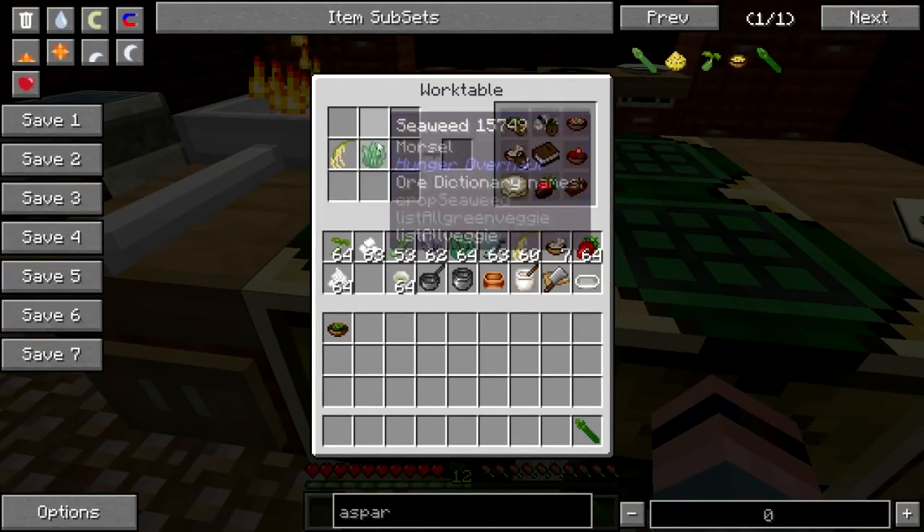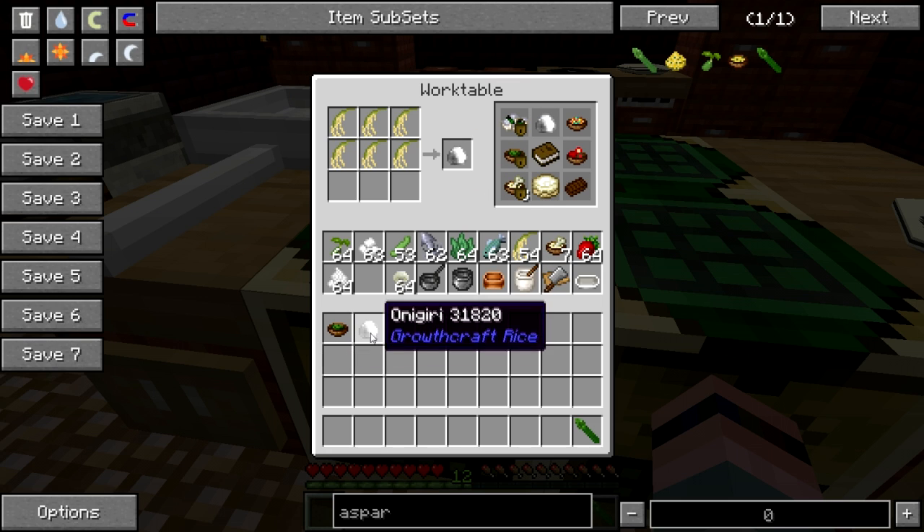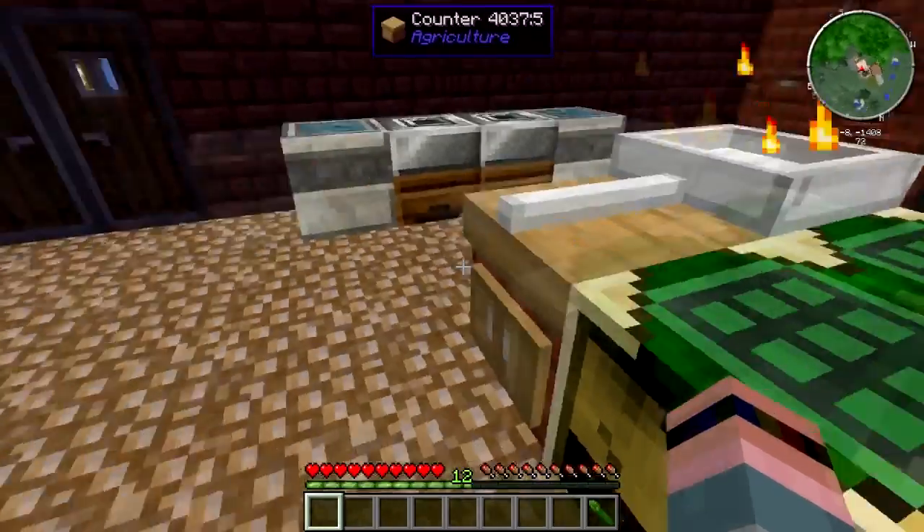Now you can also — thanks to Growth Craft — there is a recipe for rice balls, like so. But yeah, that's kind of boring, kind of bland, and probably doesn't restore that much hunger either.